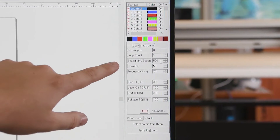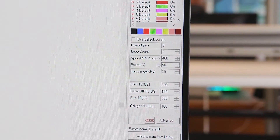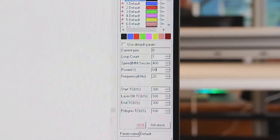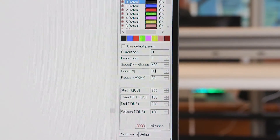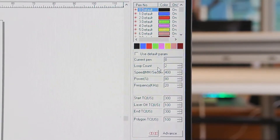For the settings I'm going to be keeping with a speed of 400 and my power I'm going to make 80%. Frequency I'm going to leave alone and we're going to do a loop count of two to make sure that we are happy.